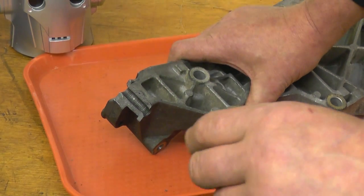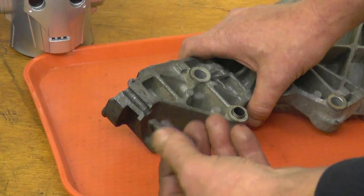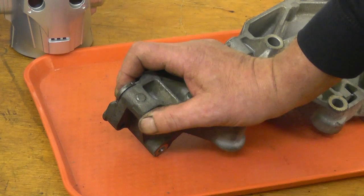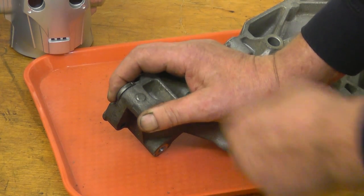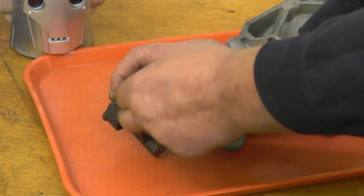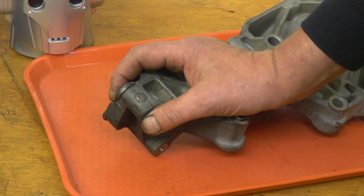This engine mounting came in earlier today. It's got a lug broken off it. The lug goes onto there like that, lines up nice and neat. It's made of aluminium, and people think you can just put a snotty weld on there and fasten that bit back on. It doesn't work that way.